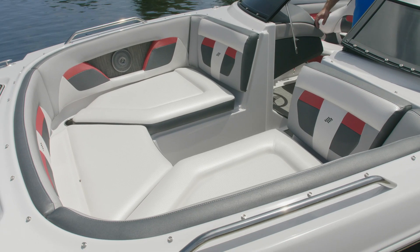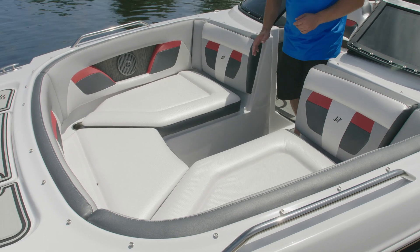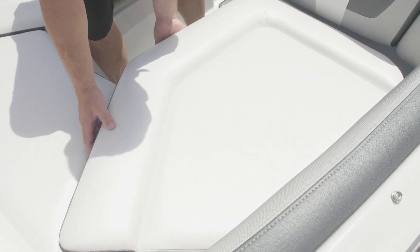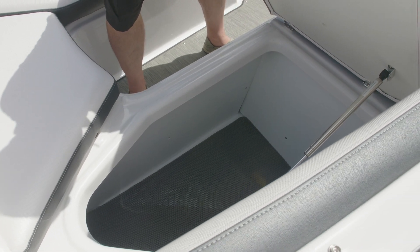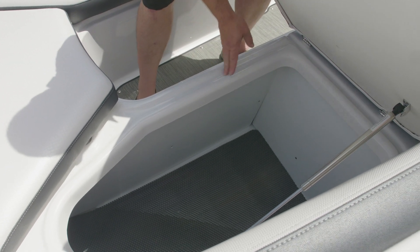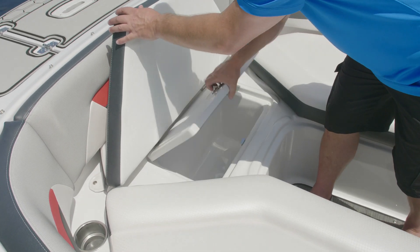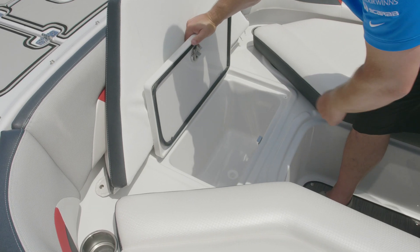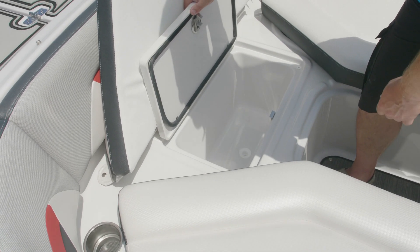The HD series has wide easy access through the windshield area to the bow, which includes ample seating. Our storage areas are accessed through a hinged lid that has a gas shock for support, and there's a water management system around the lid that keeps water out of your storage compartment. Under the bow there's another storage compartment for wet goods that has a drain, or it could be used as a secondary cooler system.